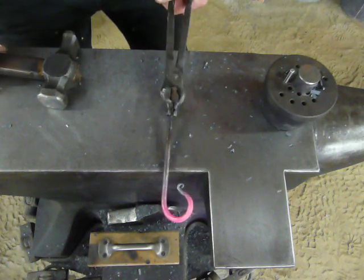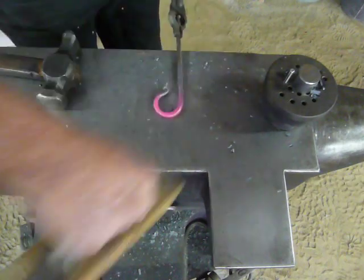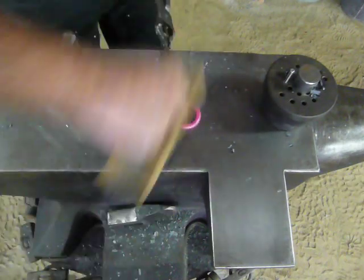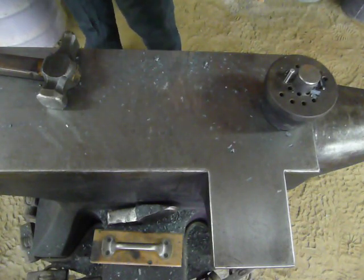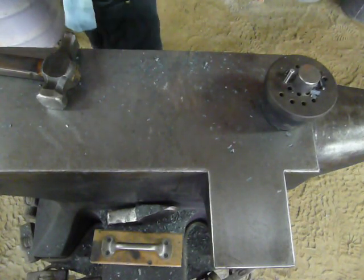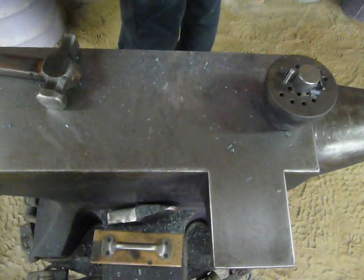Now you just flip it over, do the other end, and you've achieved the S-hook. This jig will allow you to repeat this process several times and give your customers a repeatable but hand-forged product that will not only gain confidence in your skills, but also confidence from your customer base.